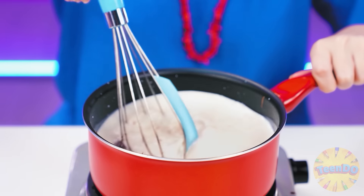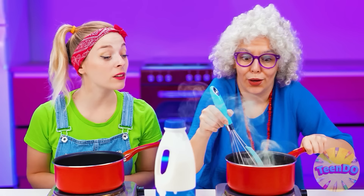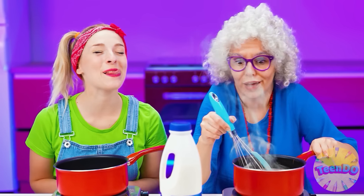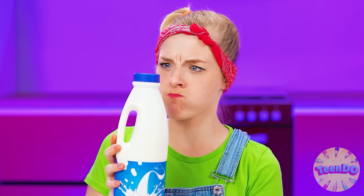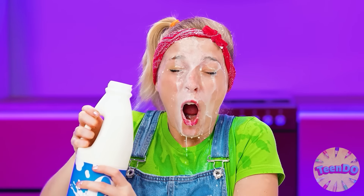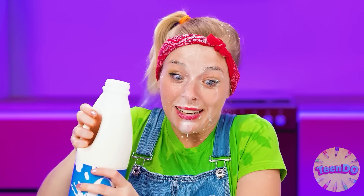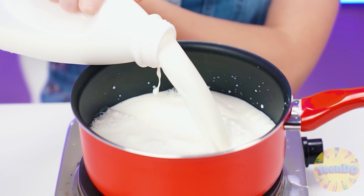Now we need to mix everything well. It's boiling — what a wonderful fragrance it has! Meanwhile, I'll take the milk — only for some reason it doesn't open. Ow! I'm all wet! The main thing is that there is still milk left and I can make cocoa for my sister.